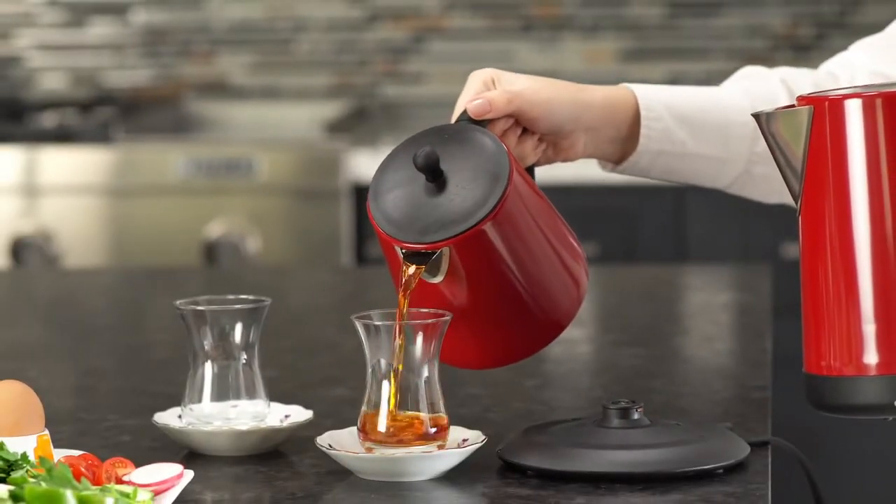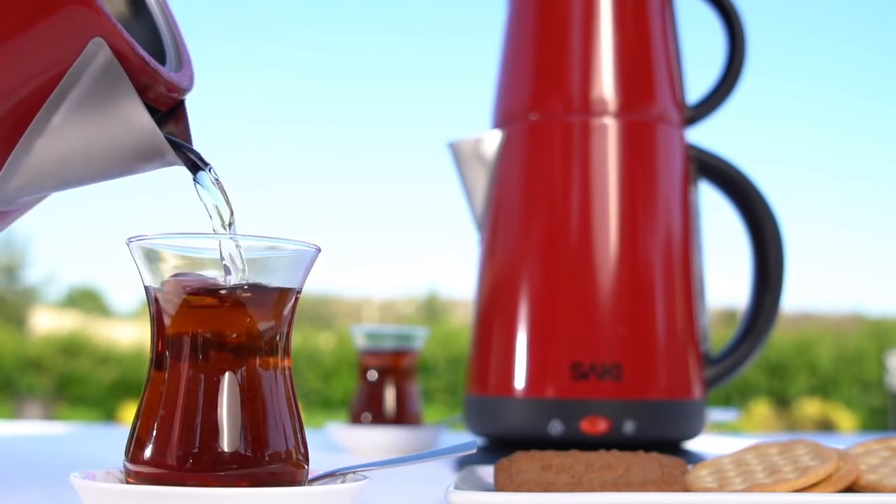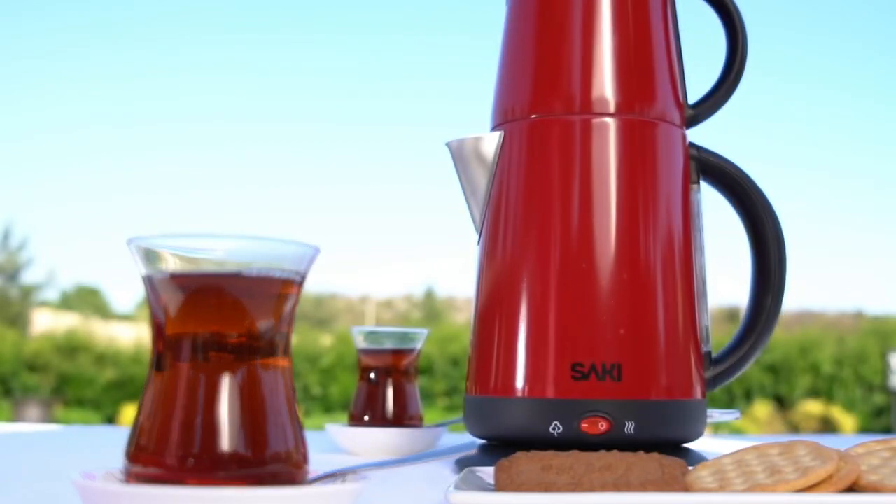The color of the tea should look like this. Some people prefer the tea with sugar. However, if you want the real aromatic taste of the tea, you should prefer it without adding sugar.